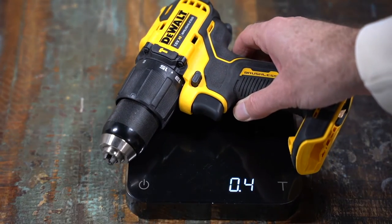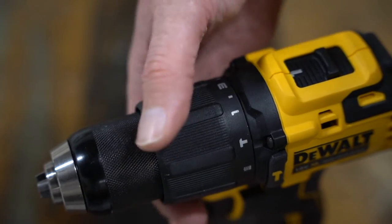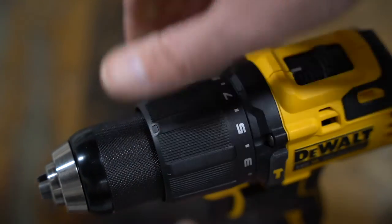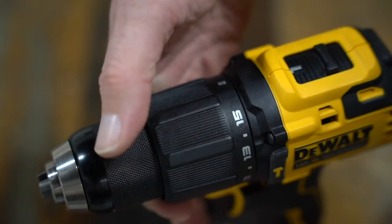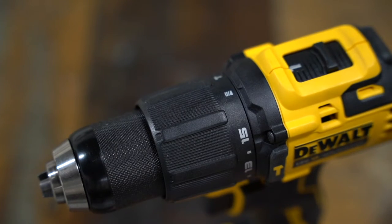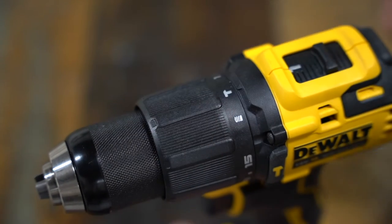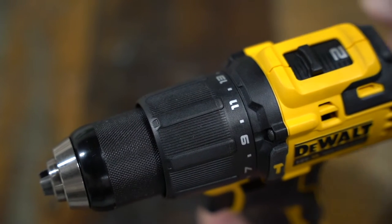The tool without the battery weighs just over 1.1 kg. It has a clutch which ranges from 1 to 15 in its settings. The clutch is a little bit plasticky — they've likely gone for this to save weight on the drill. There's also a drill-only mode and a hammer drill mode, though this tool doesn't have a handle for hammer drilling. It's got two speeds for drill mode.